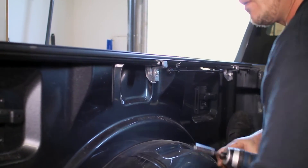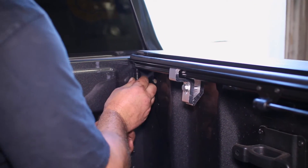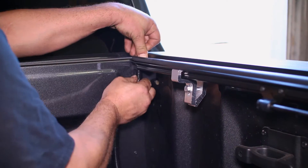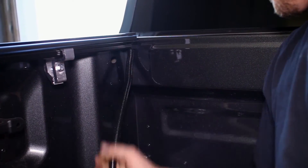After both rails are secured, add the drain tubes to the rails. You can route these to the outside of the bed if you like, but it may require drilling of the bed. This step is up to you.